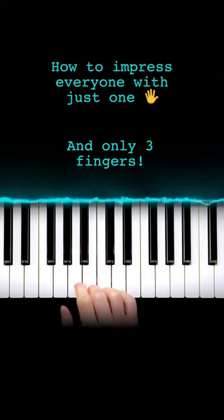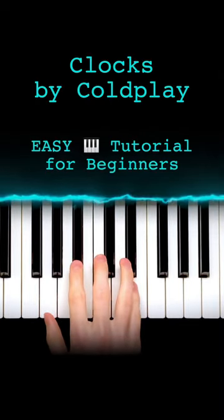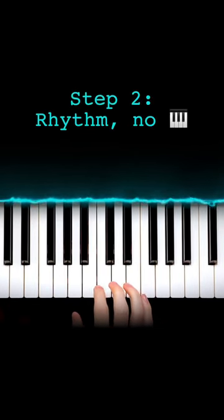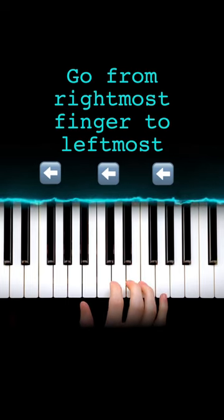Here's how to impress everybody you know on the piano with just three fingers on one hand. First step, just choose any three fingers. Next step, just practice this rhythm pattern. On the three fingers you've chosen, you're going to tap from right to left like this.